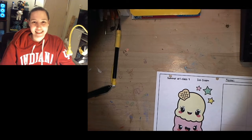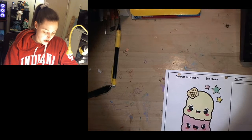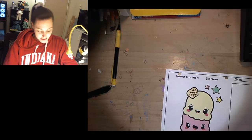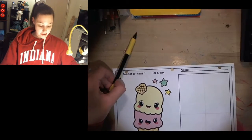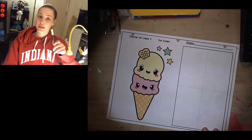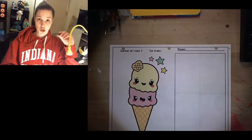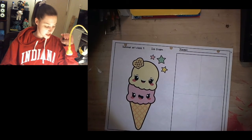Hi guys and welcome to today's drawing. Today we're doing our summer packet and it's art class number four — the cute ice cream cone. So let's get started. As always I have my pencil and my eraser. I have a pen so that you can all see the picture a little bit more clearly, and then I have markers and crayons today.